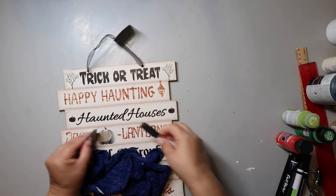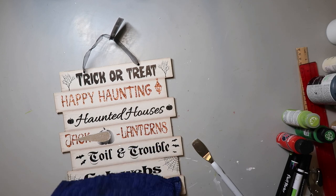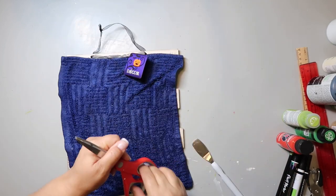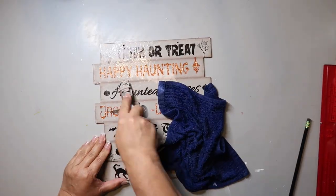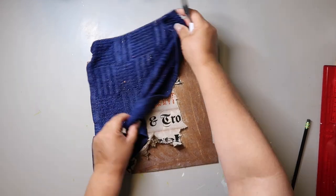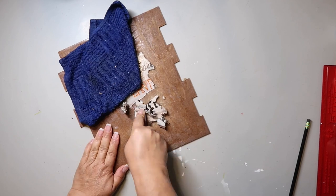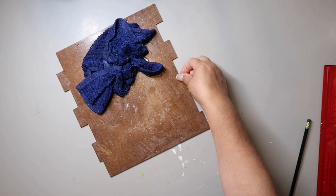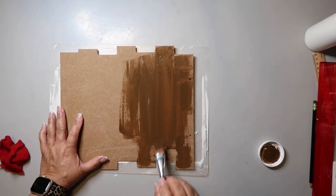Kicking it off with DIY number one — I'm taking this little pumpkin embellishment off of this little Dollar Tree sign I got last year, Halloween maybe the year before. I'm taking a super wet washcloth and letting it sit on there and soak so I can scrape it off a lot easier. This stuff just comes off, but I really let it soak — it's so wet it has to dry before I can do anything else with it.